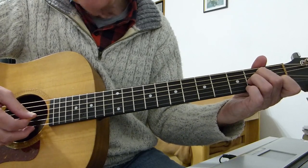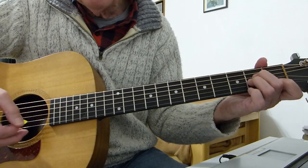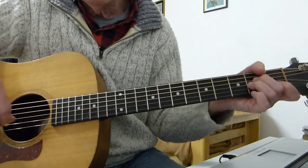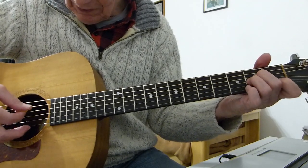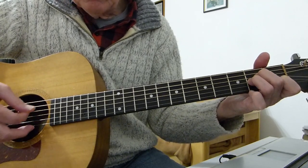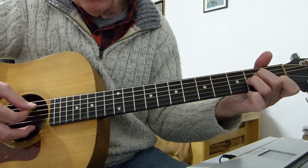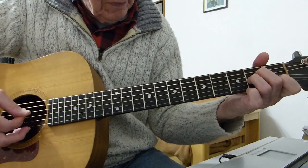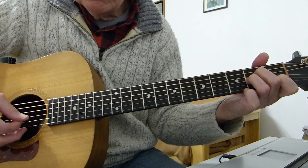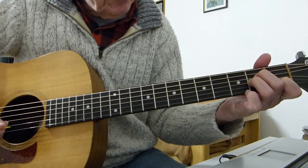The second phrase is a straightforward 5, 4, 3, 2. Again if you want to up-stroke the second string you can, or down-stroke it — depends on how you feel about the sound of it. You can just go straight down or pick the second string.